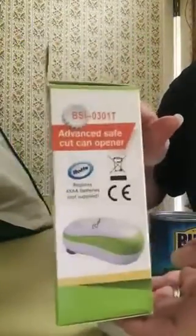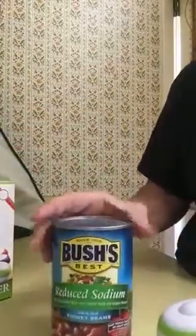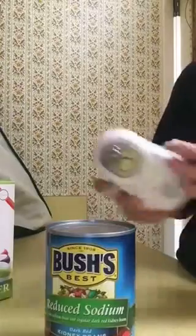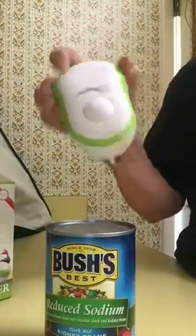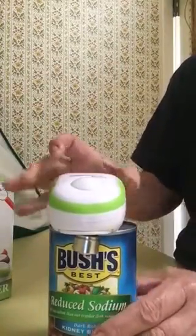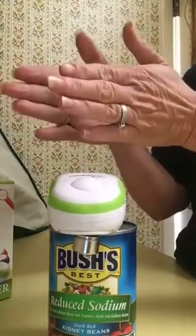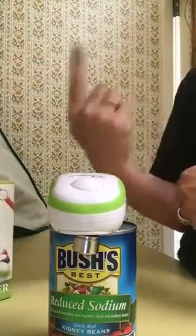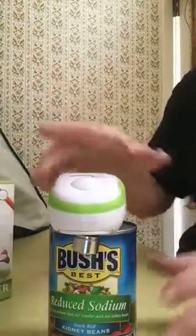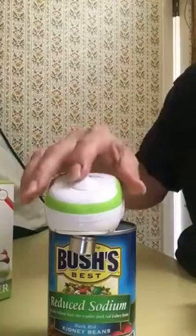It's very easy to use. It took me a minute to understand, but after I understood what I was doing it only took a second. All you have to do with this baby is set it on the can — that's it. You push that button and it closes by itself and starts turning by itself. You don't have to do anything after setting it on the can.